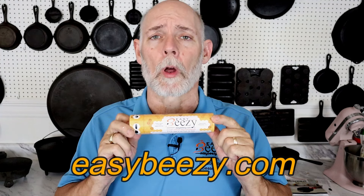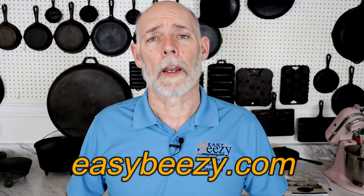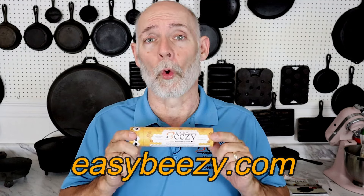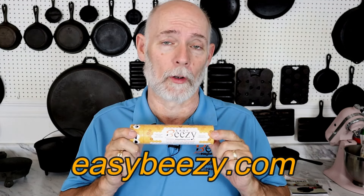Before we get started, I just want to say thank you to everyone that's purchased my product, Easy Breezy Cast Iron Seasoning. The purchase of this product helps keep this channel going, and I just want to say thank you so very much. By the way, this stuff works great on a flat top griddle.